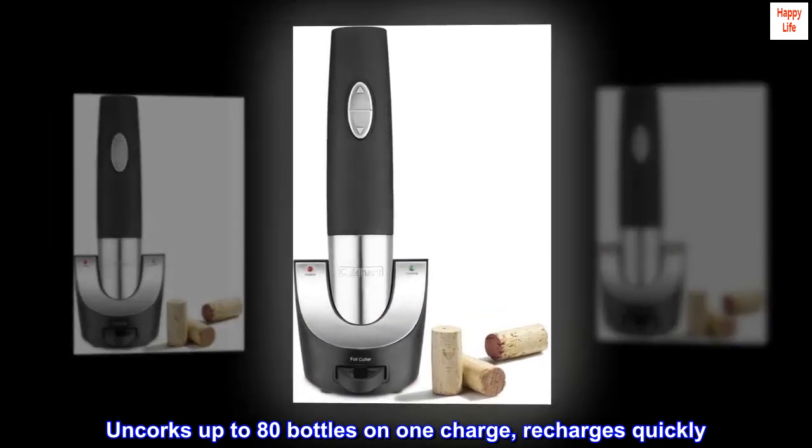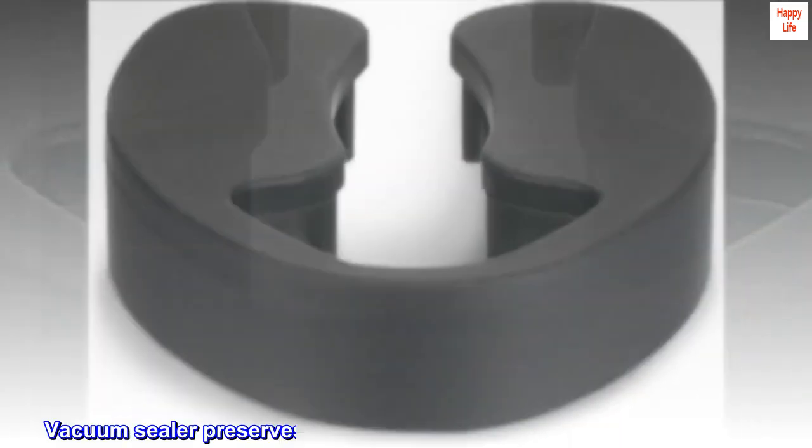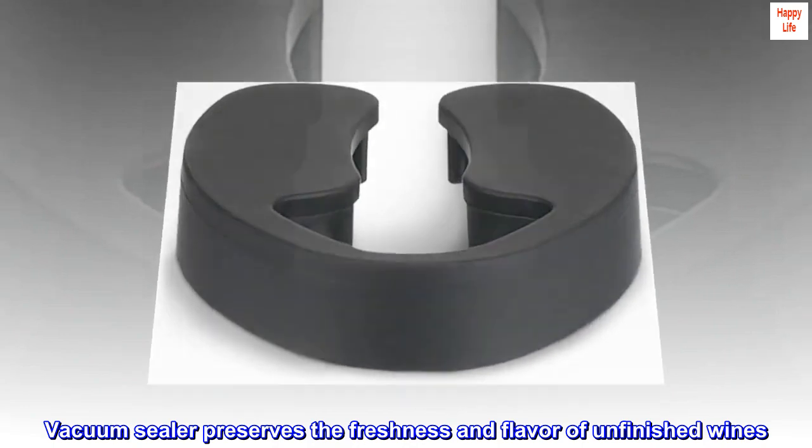Uncorks up to 80 bottles on one charge and recharges quickly. Cord length: 36 inches. Vacuum sealer preserves the freshness and flavor of unfinished wines.